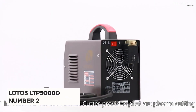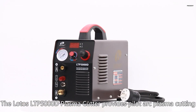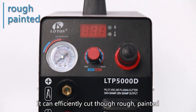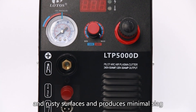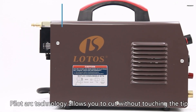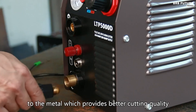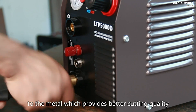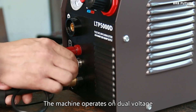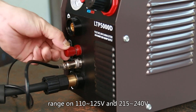Introducing the Lottos LTP 5000D, the number two best plasma cutter that's set to revolutionize your metalworking experience. This cutting-edge machine boasts enhanced precision and power, making it a must-have tool for professionals and hobbyists alike. Enhanced with additional IGBTs, it delivers a staggering 25% increase in cutting power compared to standard 50 AMP plasma cutters.